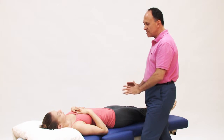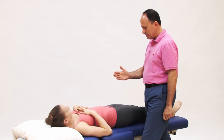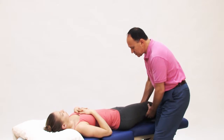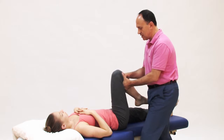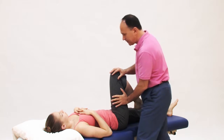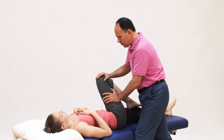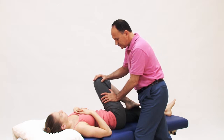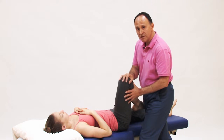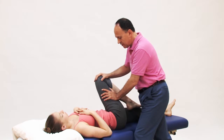To demonstrate pushing from the same side, I'd like you to scoot over toward me — this is better for my body mechanics so I don't have to lean over the table. I'll flex her thigh at the hip joint to 90 degrees, place my hands on the lateral side of her thigh, and as she breathes out I'll stretch her thigh across her body. Because when the thigh is flexed to 90 degrees, the piriformis is a horizontal abductor, horizontal adduction will stretch it very nicely.